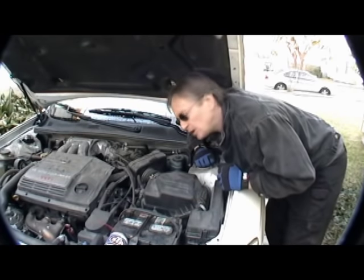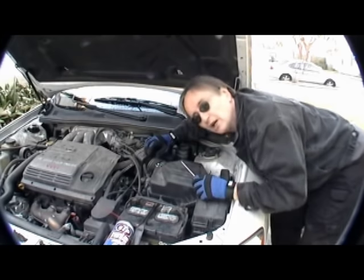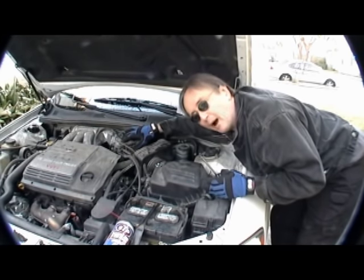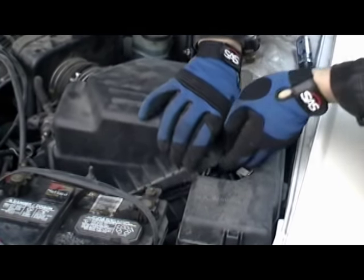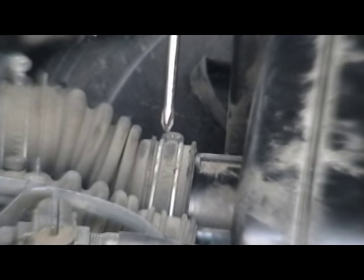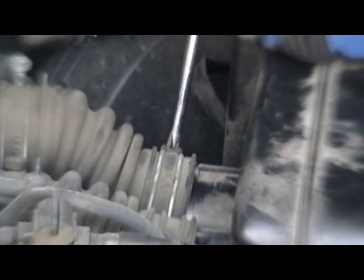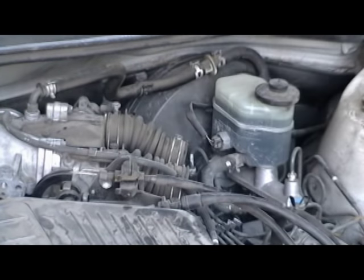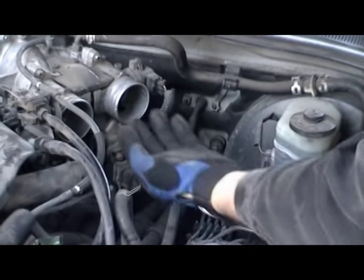Deposits often build up in the throttle body while you're driving and you need to clean them out. First you have to remove the air filter housing and all the ductwork that's in the way. Unsnap the air filter container and pull it up, then get a screwdriver and loosen all the clamps on the ductwork. Pull the assembly out of the way, then pull off the last two pieces of ductwork — the throttle's inside.